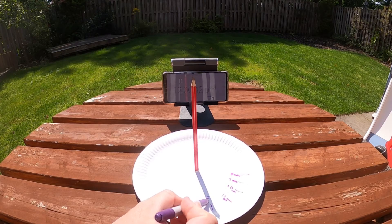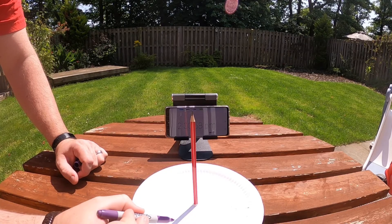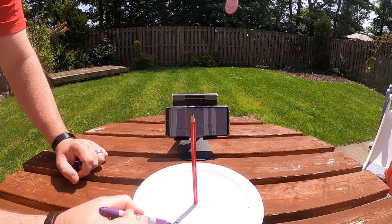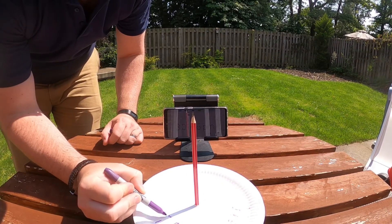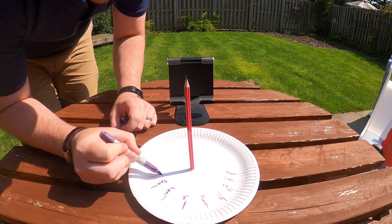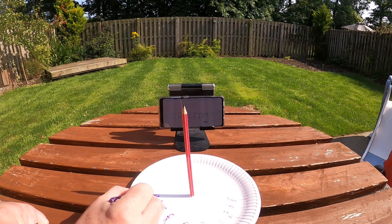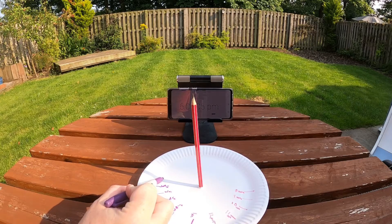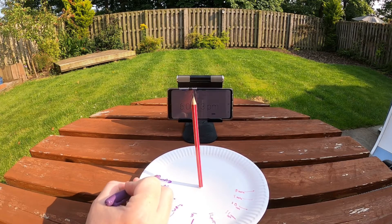Something else you'll have noticed each time I've gone out to mark the time is that the size of the shadow coming from the pencil has changed. It started off as a longer shadow, then it got smaller as it approached 12 o'clock, and then it started to get bigger again as it went past 12 o'clock. This is because to start with the sun was at an angle off to the side of the pencil, but at 12 noon the sun is almost directly up above — and that is why the size of the shadow has changed. Then as the sun starts to move across to the other side, the shadow gets stretched again as the sun is coming down at a different angle.